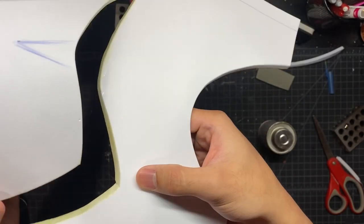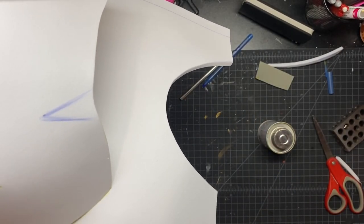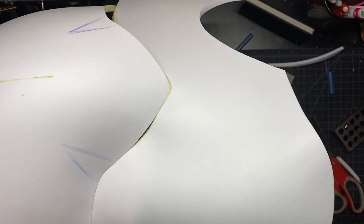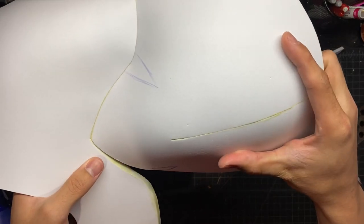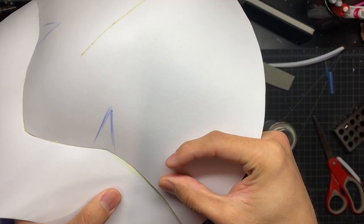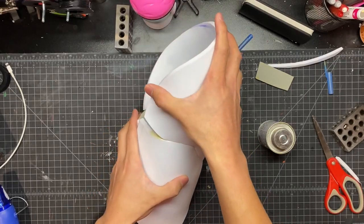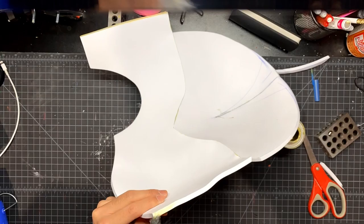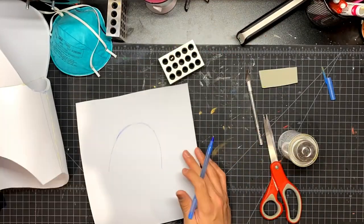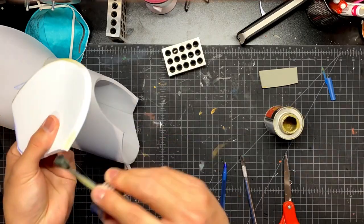Now just throw some contact cement on top of that piece — this is where the shoulder piece will connect. Once you let the contact cement dry for a little bit, connect the two pieces, and they will pretty much instantaneously stick. Now use some contact cement to close up that bicep piece. Here I am gluing on the elbow.